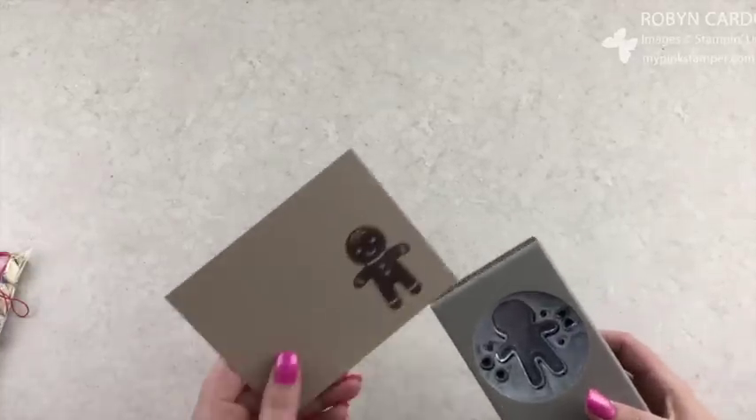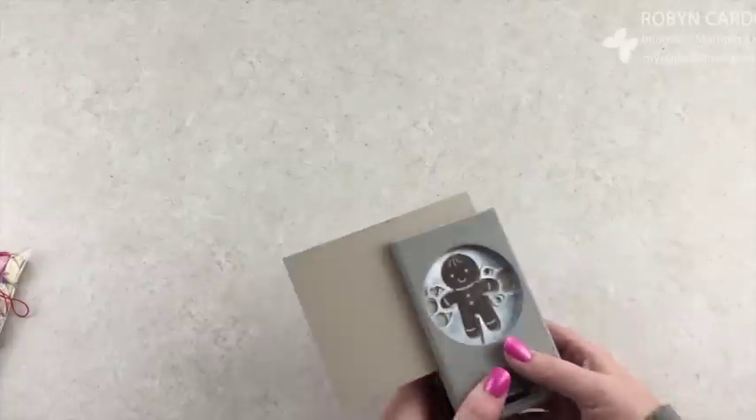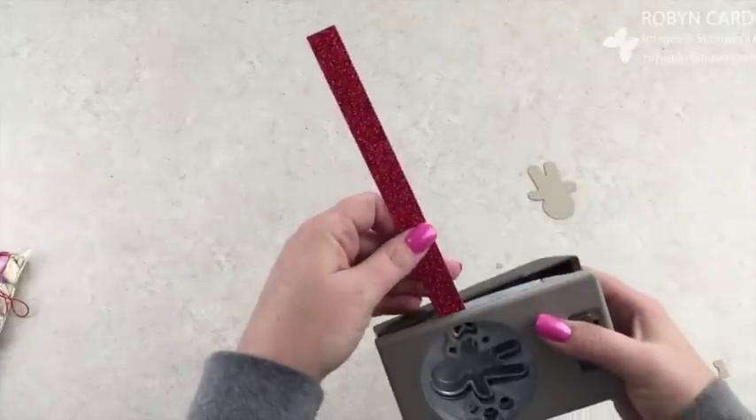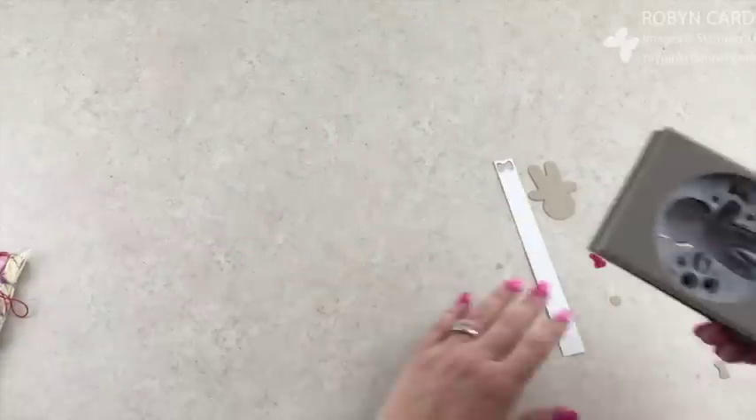Open up your punch and just punch it through. While we have the punch out, we're going to take our Red Glimmer paper and cut out this little ribbon bow right there. Perfect.